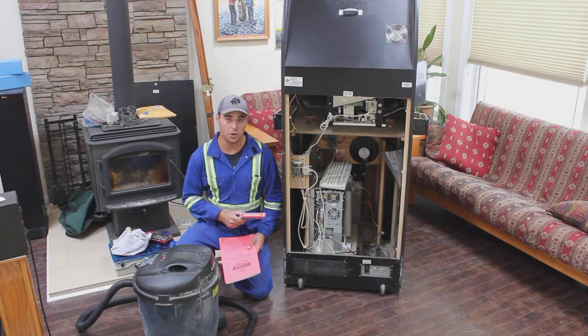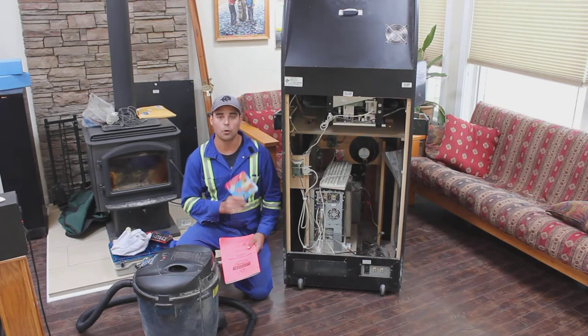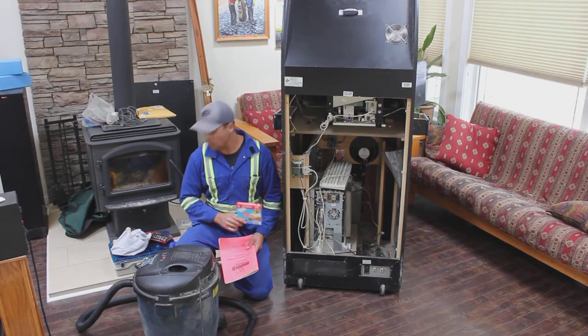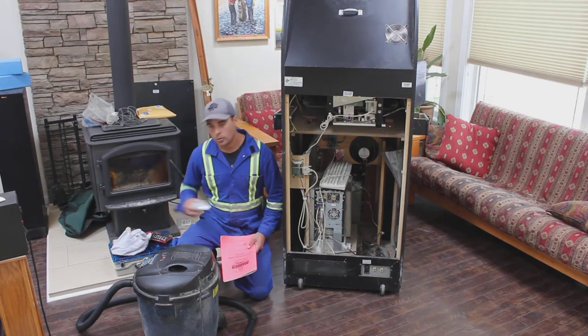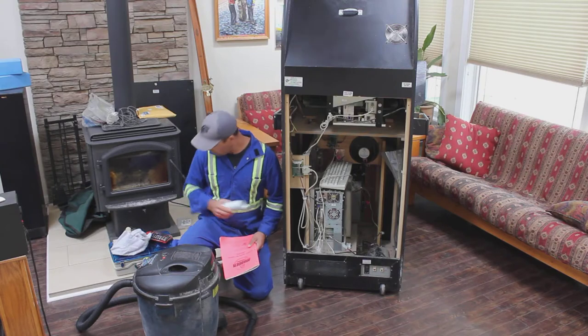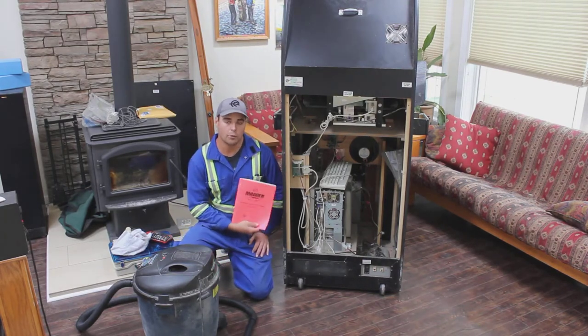Not so secret, but these Mr. Clean Magic Erasers are really good for getting off any sort of paint or stains on the cabinet. Some contact cleaner in case we need to clean and restore any connections. And most importantly, the manual for your arcade.